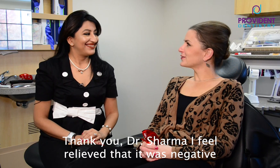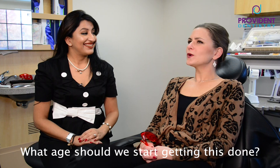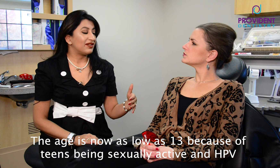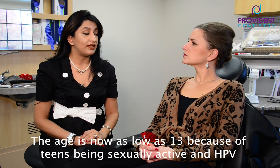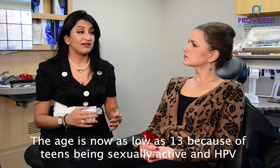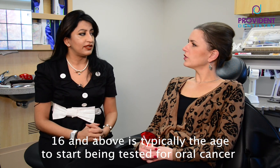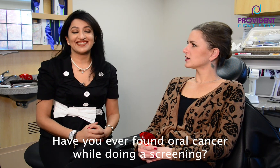Thank you, Dr. Sharma, for the oral cancer screening. I feel relieved that it was negative. What age should we start doing this? Usually, because teens are now sexually active and because of the HPV virus, I would say you can start as low as 13, but 16 and above is a wonderful age.